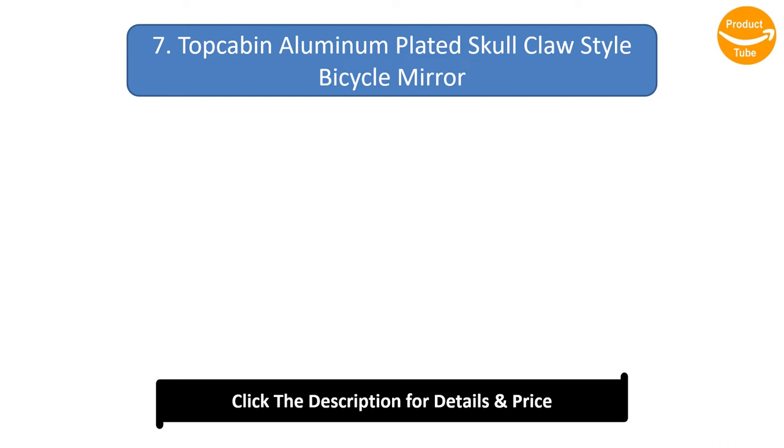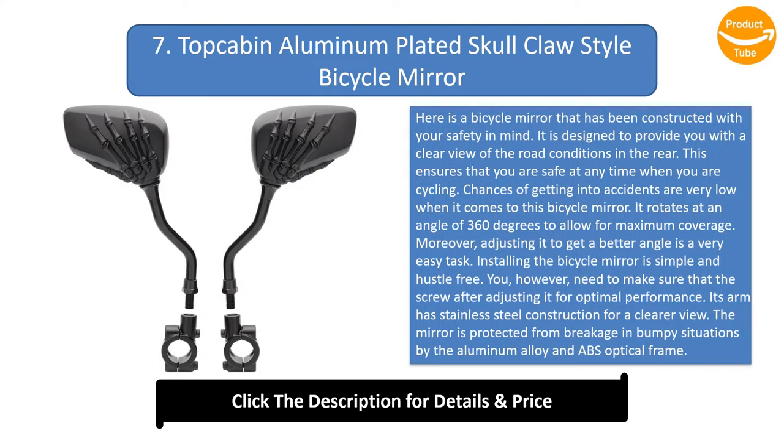Number 7: Top Carbon aluminium-plated skull claw style bicycle mirror. This mirror is designed with your safety in mind, providing a clear view of road conditions in the rear to ensure you are safe while cycling. Chances of getting into accidents are very low with this mirror. It rotates at 360 degrees for maximum coverage, and adjusting it to get a better angle is a very easy task.